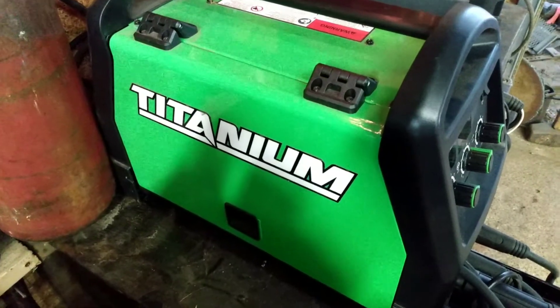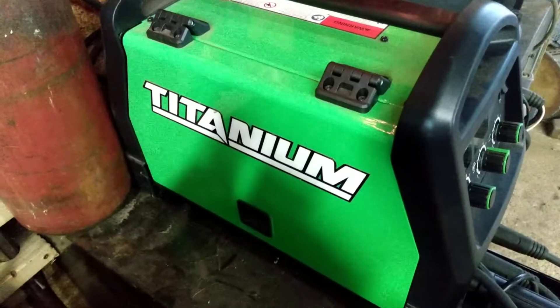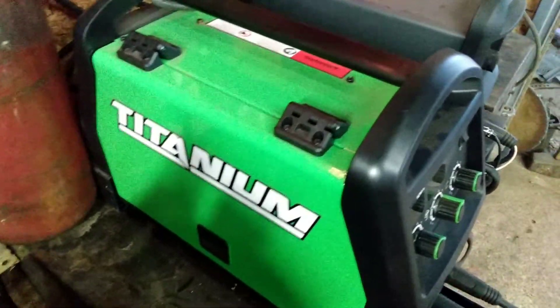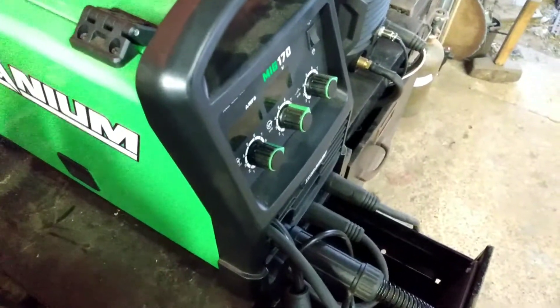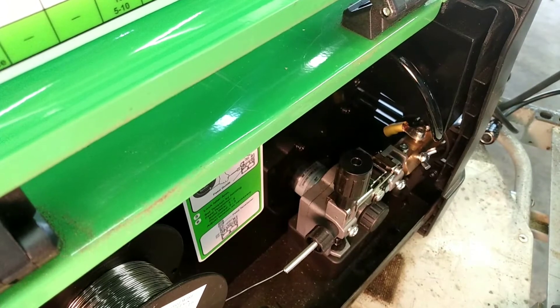All right folks, we are going to make you a video on what I did in order to keep my spool gun connected permanently all the time, and the other whip as well. We'll get a video about that.